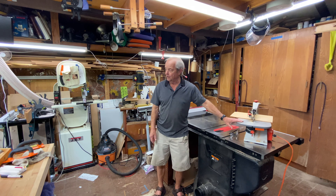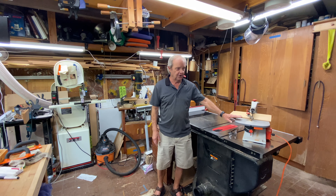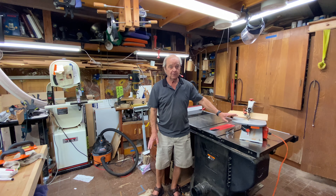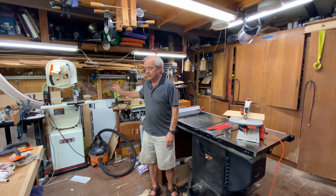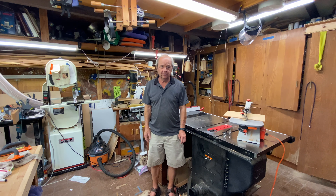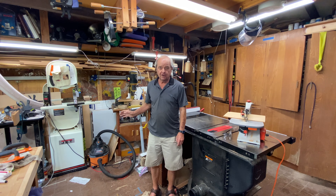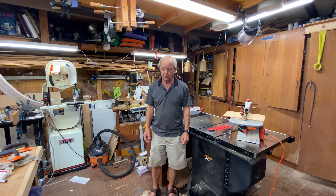We've looked at both a scroll saw and a bandsaw today and the differences are very apparent. The scroll saw is generally used on thinner material, for very tight turns, and for smaller crafty projects like Christmas ornaments or jigsaw puzzles. The bandsaw, on the other hand, is much beefier and larger — it can cut and resaw very thick material, and would be used for bigger projects involving joinery and putting larger pieces of wood together.